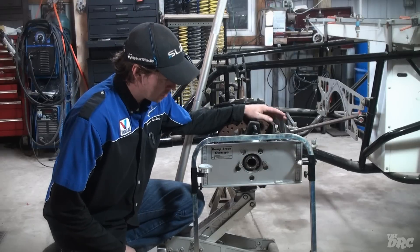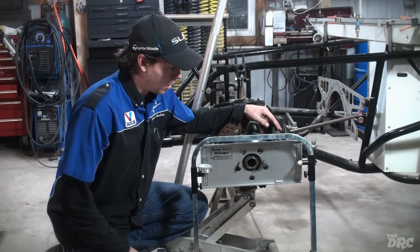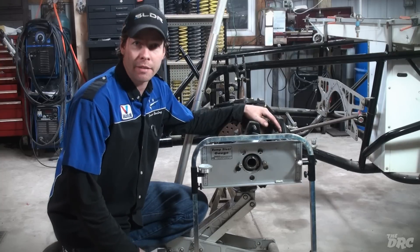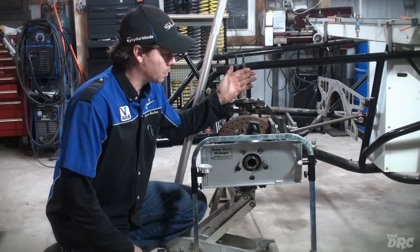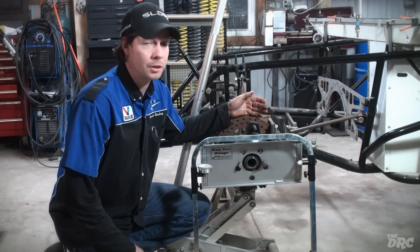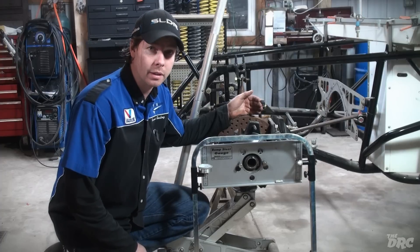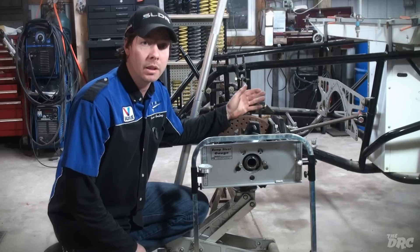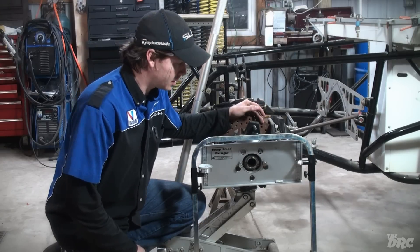What we have here is a bump steer gauge from Longacre. There are many variations of it and some people will say one is better than the other. But if you've never checked the bump steer on your car, it really doesn't matter. You could do this with something as simple as a 2x4 — you don't need a dial indicator to check the bump in the front end. To be very accurate, you do need a bump steer gauge that measures in thousandths of an inch.